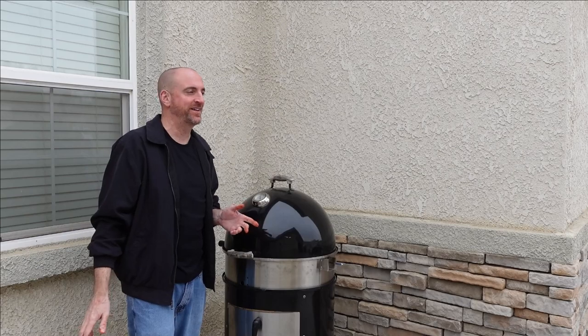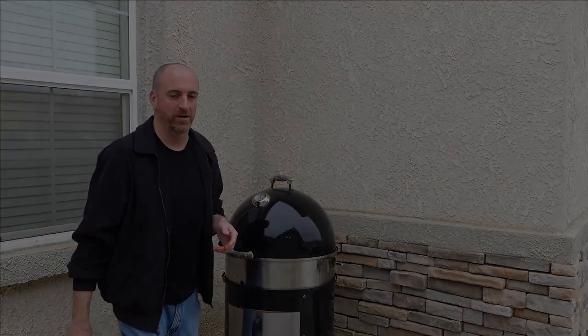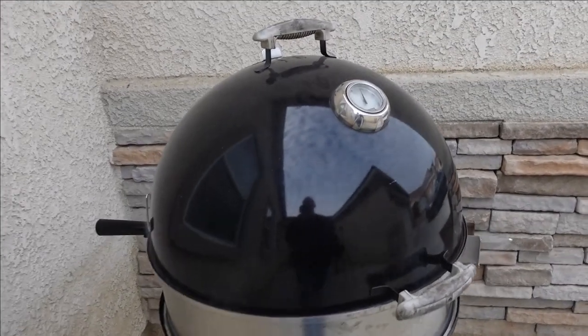My guess is this is going to take somewhere around three hours, but honestly it's going to be done when it's done and not a second sooner. So we'll check back on them in about an hour or so. All right, one hour in people, let's check these out.